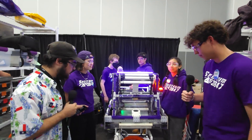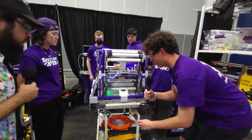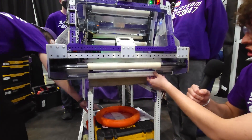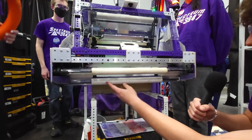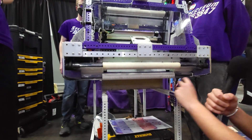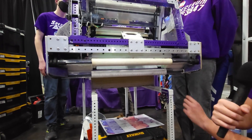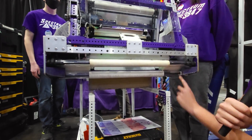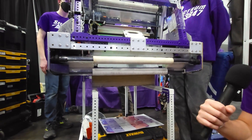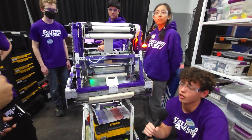Daniel, let's start off with you. Talk about the under-the-bumper intake that you guys have. So as you can see here, we have two intake rollers with silicone wrapping. We chose to have the silicone wrapping in the center because it helps center the notes in. We also have these two 3D printed wedges with Teflon on them to also help center the note, and on our swerve modules we have more wedges to help center our notes. We chose to have a full-width intake to help our margin of error and make intaking a lot smoother and easier.